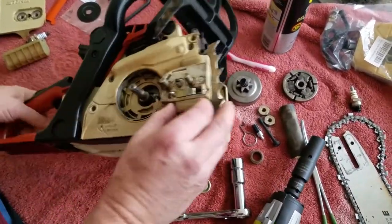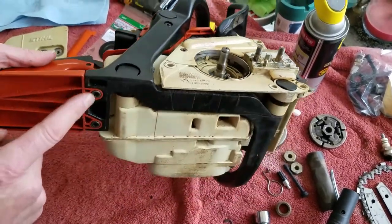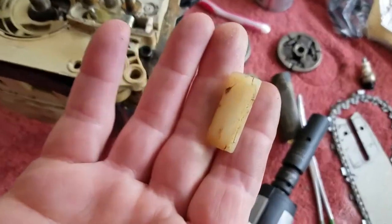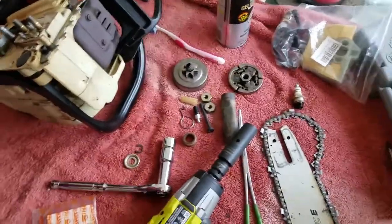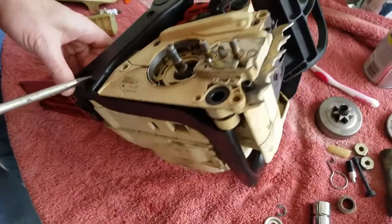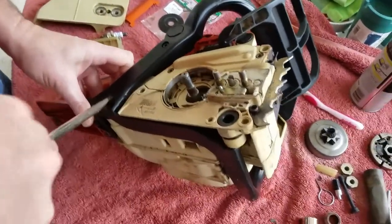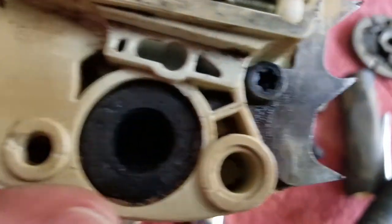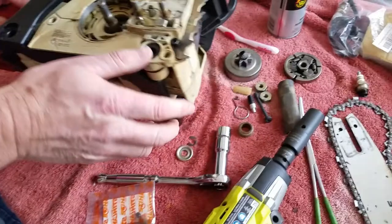I've got to take this handle off right now. To take the handle off, you have to take the screws out of here - this screw, this screw, this one, and this one. But you've got to take these little plugs out, and there's two screws right back here. Take that whole handle off, and you've got to take this rub strip for the chain off to get to that one plug. Then you take each one of these plugs out and you can see the screw down in there. It's a Torx screw.